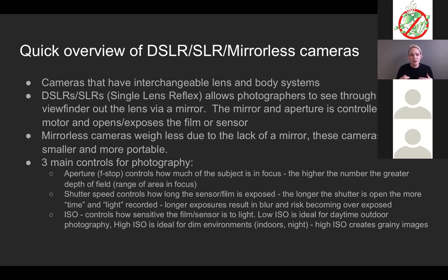With a DSLR, there's a mirror inside the camera. When you look through the viewfinder, the mirror reflects through the lens so you can see through the lens via the viewfinder. When you take a photo, the mirror has to be removed for the sensor to be exposed — a motor inside flips the mirror up, exposes the sensor, and then flips it back down.